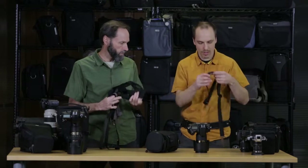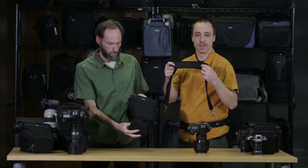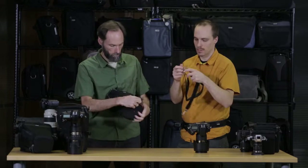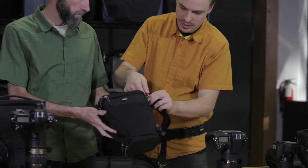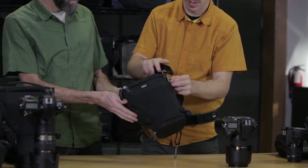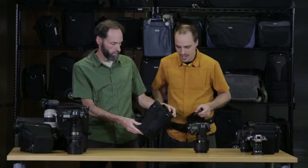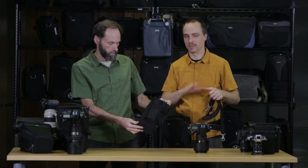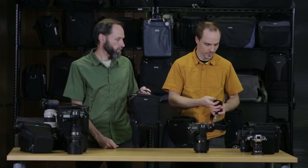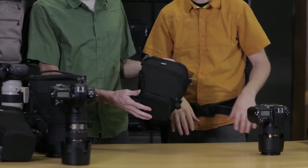Going back to the whole series, they all come with a padded shoulder strap with non-slip material, and all-metal hardware — really nice, high-quality, durable stuff that clips onto the side D-rings. So this holster system can act as a shoulder bag, a belt mount, or a chest mount. You also have a lot of different options, and you can just stuff it inside a day pack if you need to, because it's nice and compact.